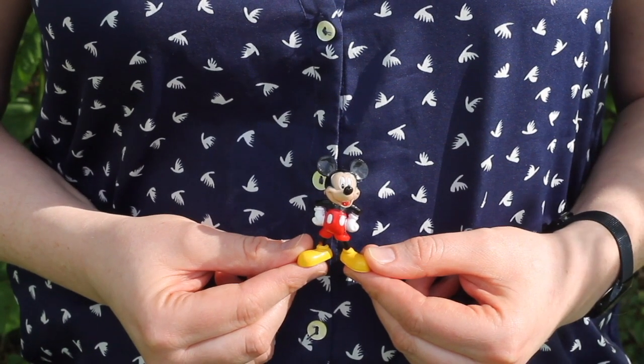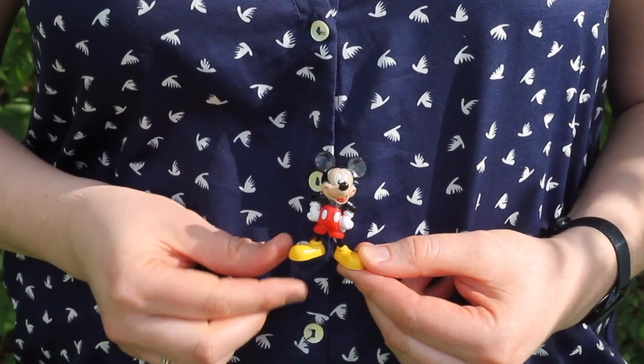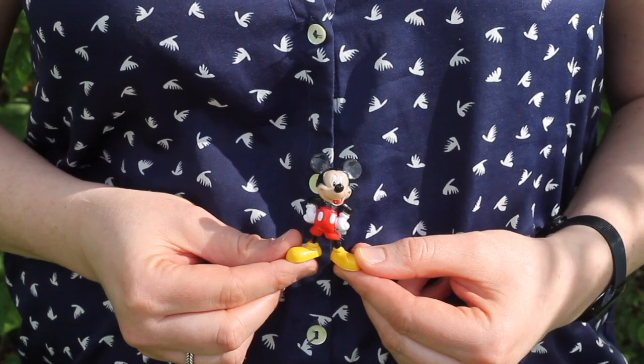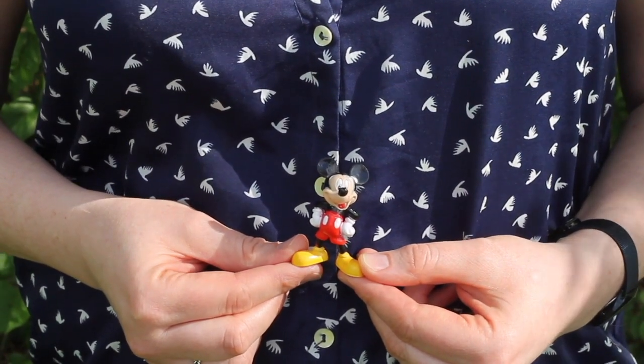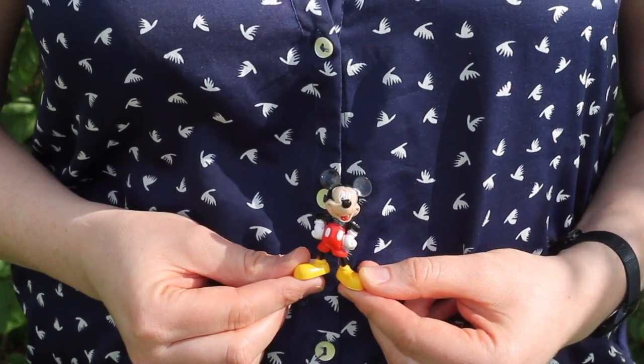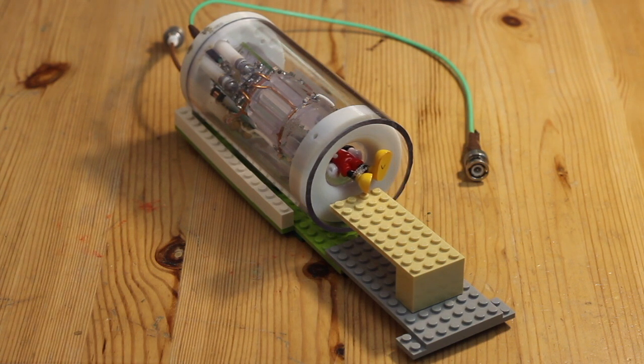For our experiment, we injected a small amount of human tumor cells into one leg of a mouse and left the other one as a control. We then gave the mouse deuterated water to drink for seven days. While the tumor was growing, it took up the deuterium. We put the mouse inside the MRI scanner, in a special coil or cradle that fits into the MRI machine.